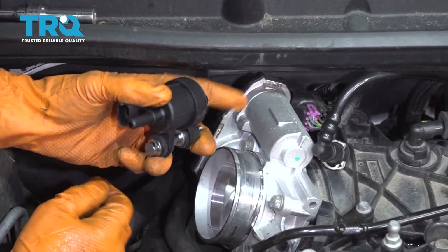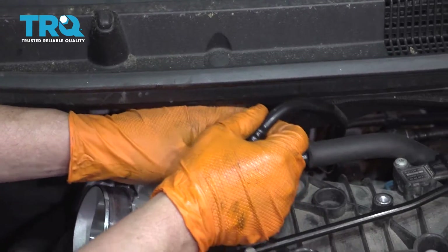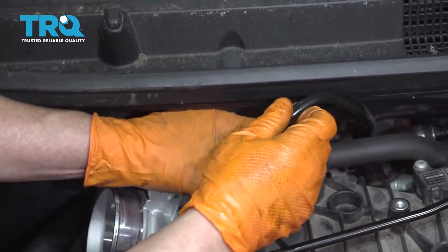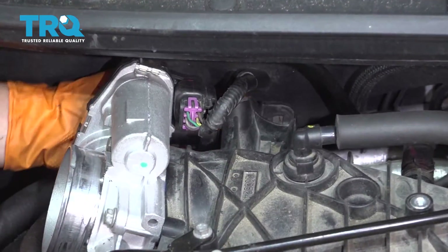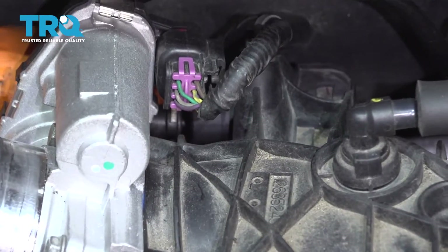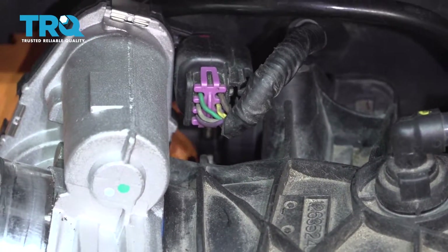To reinstall, we're just going to reverse the procedure. I'm going to put this line on first and then bring it around. I can line up that O-ring with the hole inside the intake, the seat, and push it in.